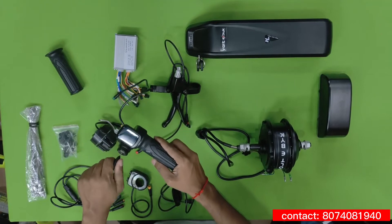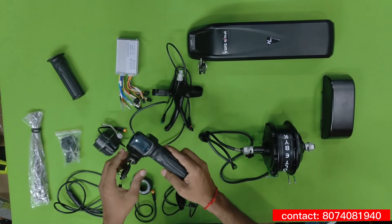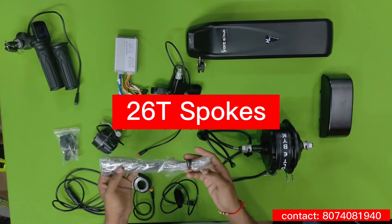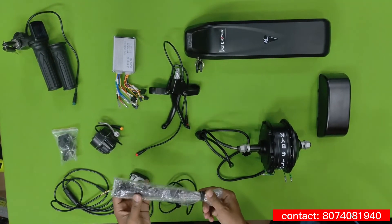This is the throttle, which they are providing with an ignition key. By switching it on, you can see how much battery level it indicates. You can also see the spoke — it basically comes with a 26-inch spoke size.